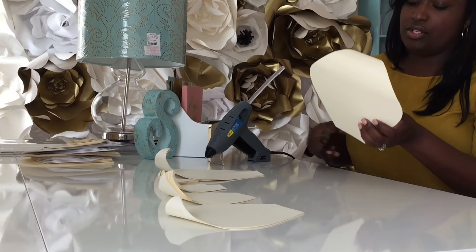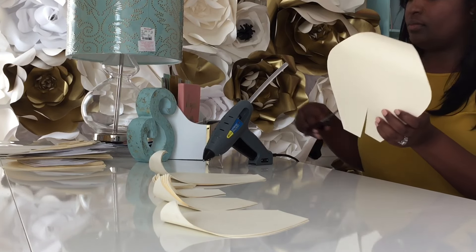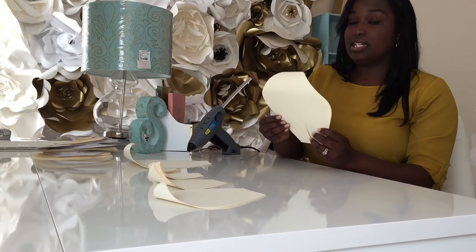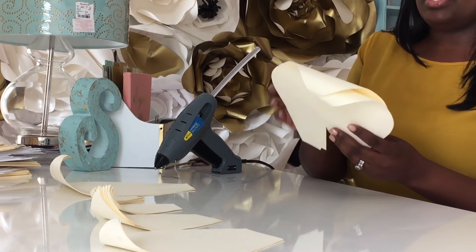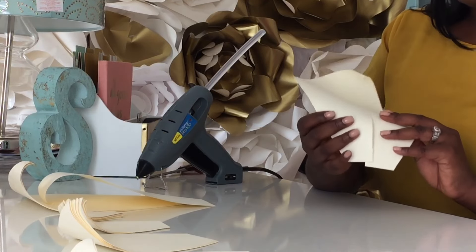I don't have a specific measurement or anything for cutting — just kind of go with the flow. None of my petals are ever the same. We can either do this one with the curl facing up or facing down. That particular flower I showed you earlier was facing down, so we'll roll with that.